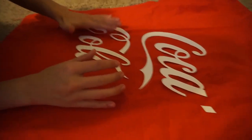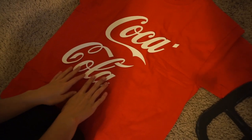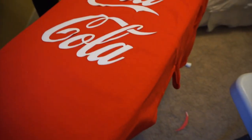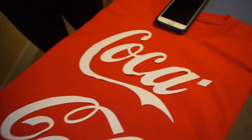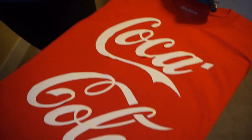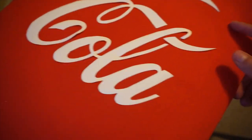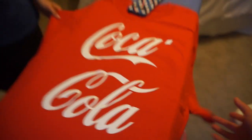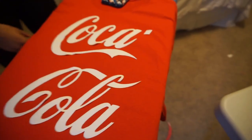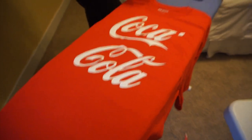Next we're going to arrange the logos on the shirts. We're gonna center this and then it's time to iron them on. We just peeled back all of the backing on the paper and arranged it how we want it — it was a very tedious process, took ten minutes. These are really flimsy and if you move one part the entire thing gets wrinkled. We had to make sure it was centered. It looks good. Now we gotta read the next part of the instructions about the translucent transfer sheet.